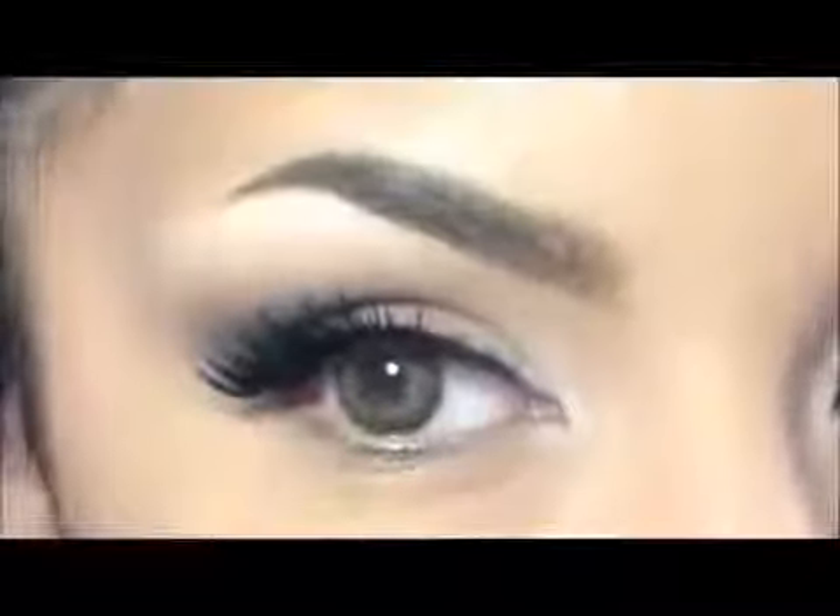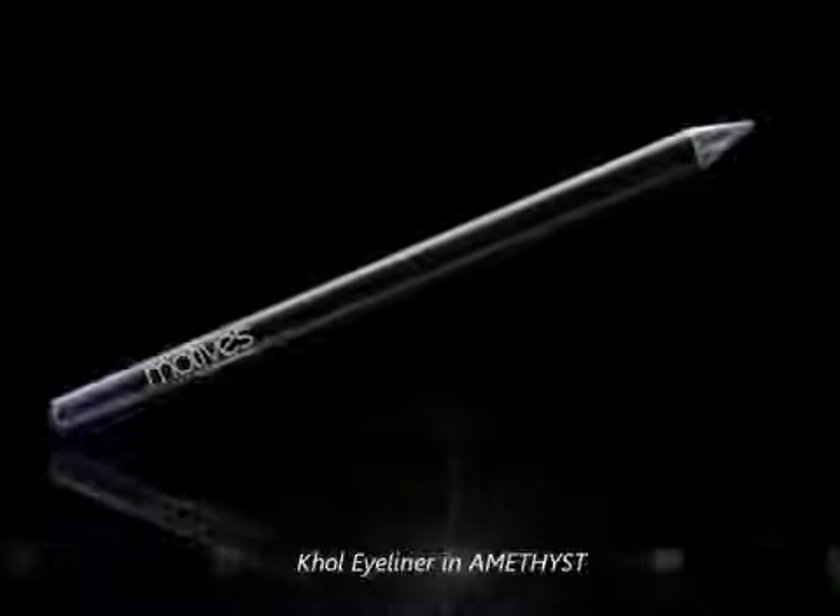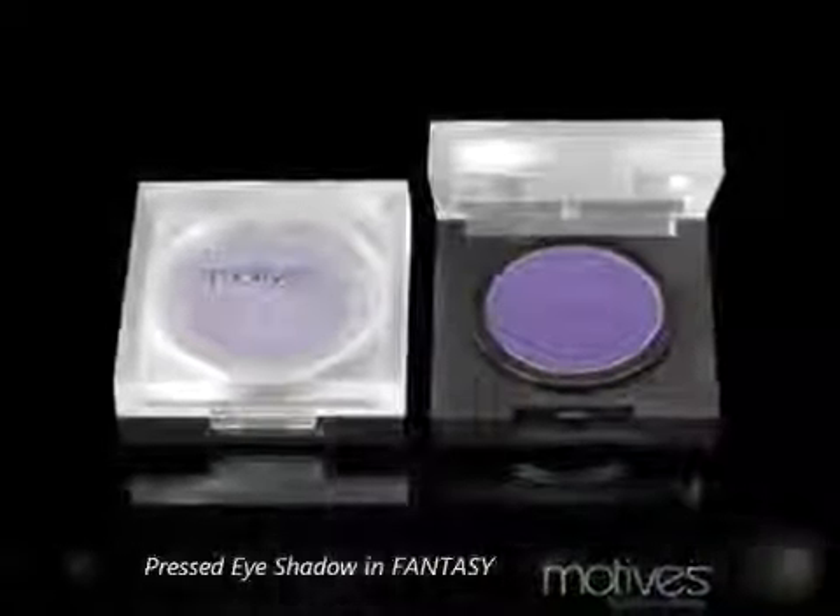Now I will take this eyeliner in Amethyst to line my waterline. I push the color down to my lower lashes and I will set it with the shadow in Fantasy.